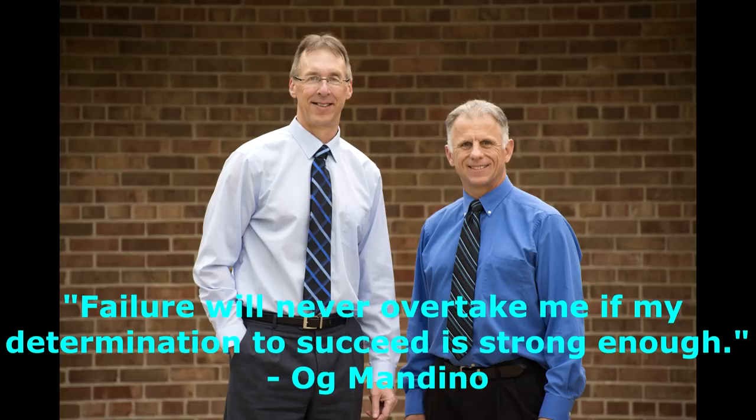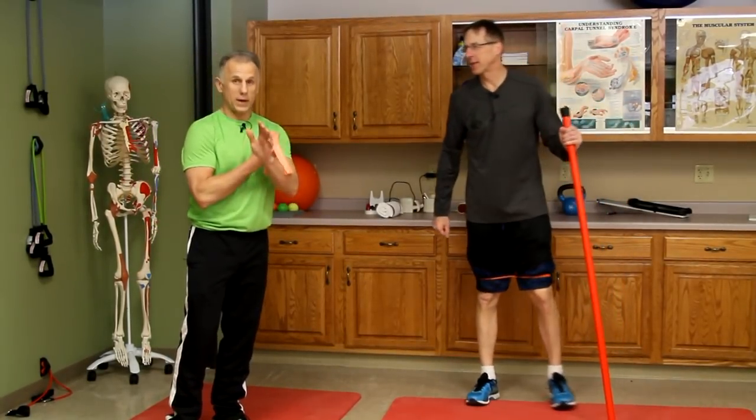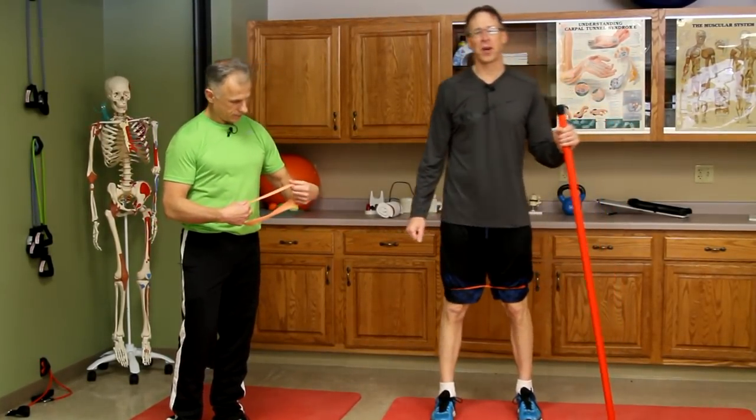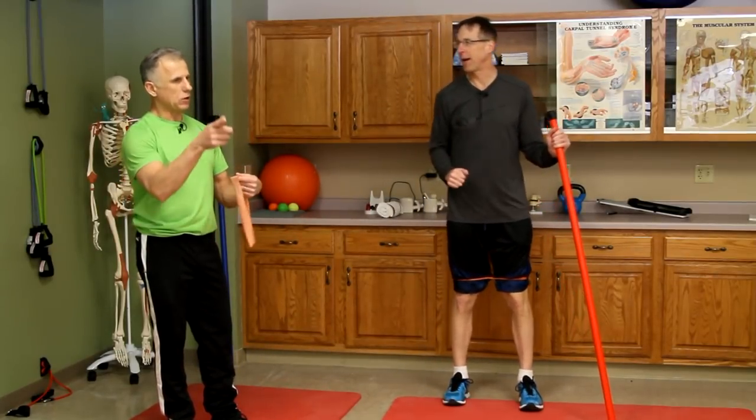Bob and Brad, the two most famous physical therapists on the internet. Hi folks, I'm Bob Shrub, physical therapist. Brad Heineck, physical therapist — the most famous physical therapists on the internet, in our opinion of course. Our opinion is often wrong, but today it's right.